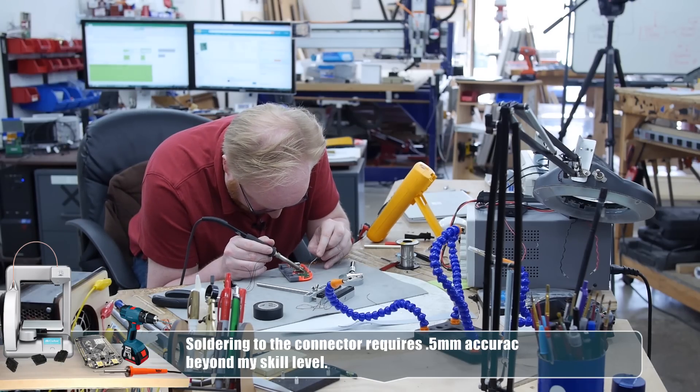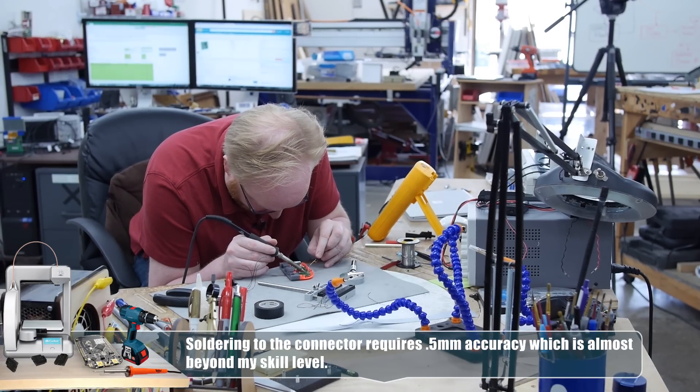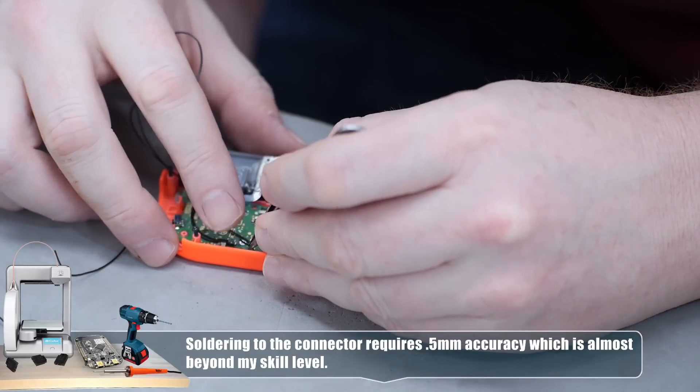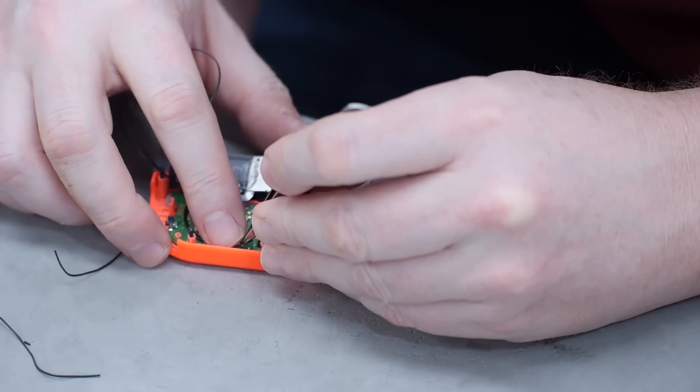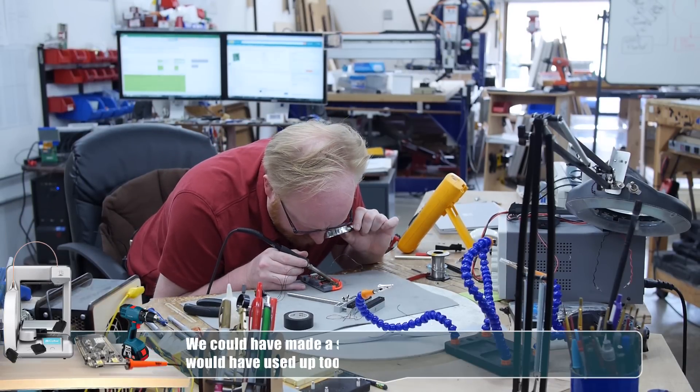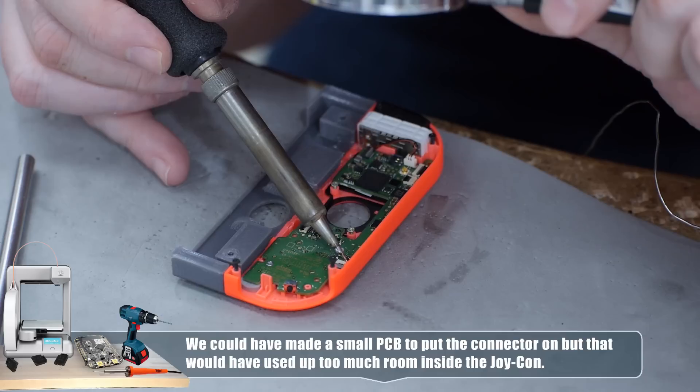Luckily, there are some test points here that I can put solder on to make most of the connections we need. So soldering this part is going to be a lot easier than on the connector itself. The main challenge will be whether there's enough room for the wires and the header.